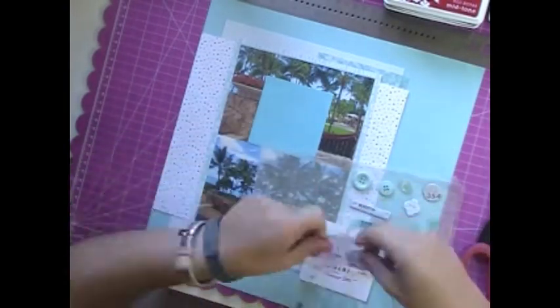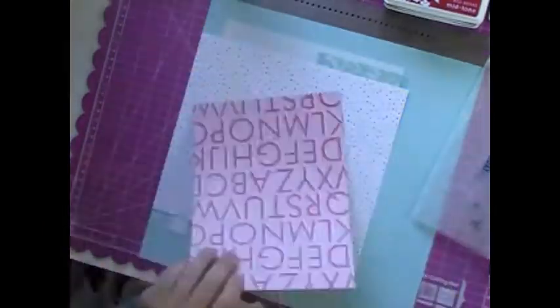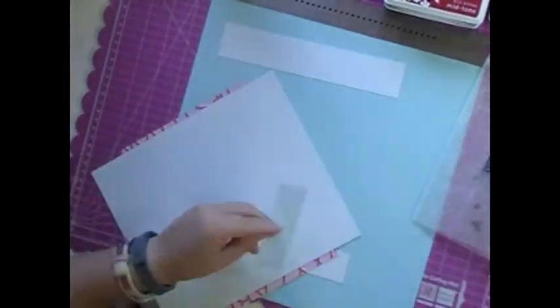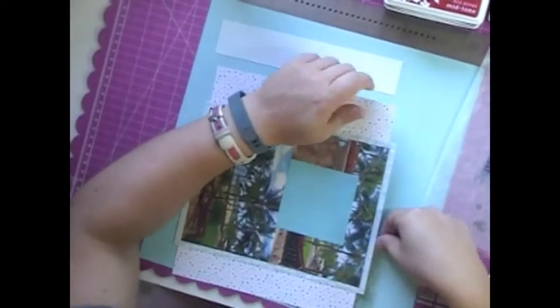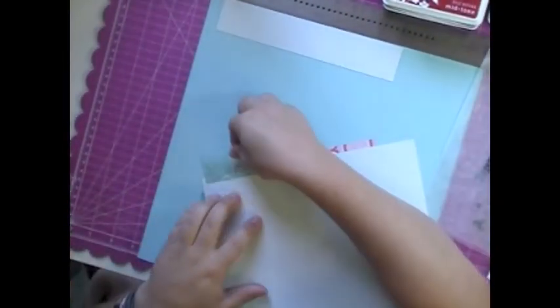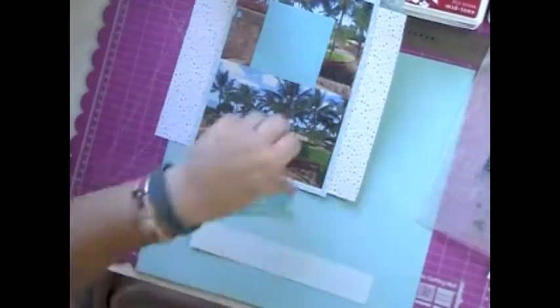And then these Heidi Swab stickers — I ended up with three sets of them and I hate them. They're clear, which is nice, but they're so clear you can't even tell where you're putting them. It's ridiculous. I don't know how I ended up with three sets from three different kits. I've almost used up a full sheet of them and I'm going to have to rack the others. I don't like them.